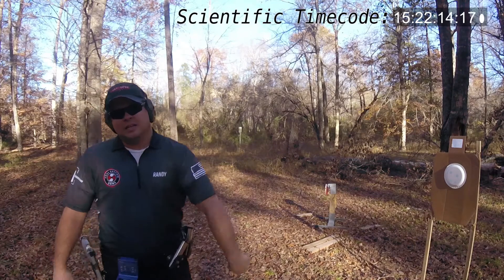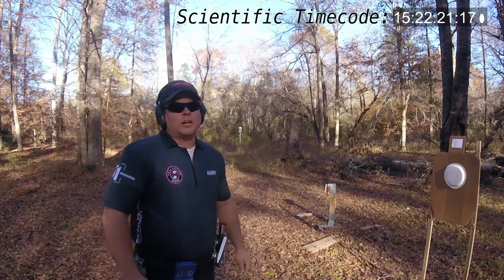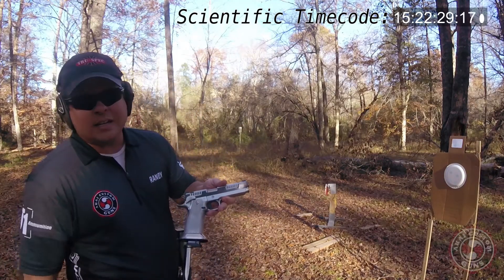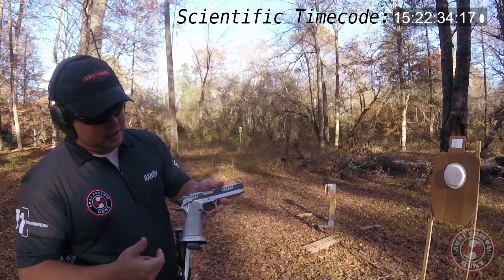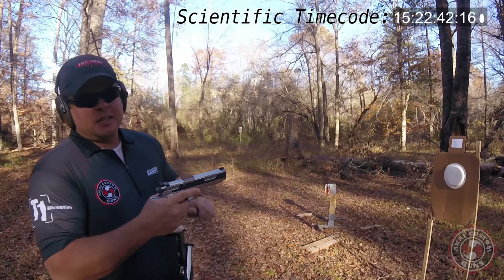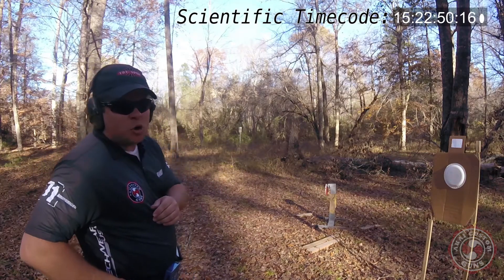What's up, interwebs! Been seeing all these fancy drills going on — fast drills, ultra fast drills. I'm about to show you one I call the hyper fast drill. Inside this Akai custom gun, a 2011 limited division monster. Got my fancy heavy grip going on, stroke slide, nitro fin. This is what's going to dominate at this fancy drill. Consider, if you will — hyper fast.